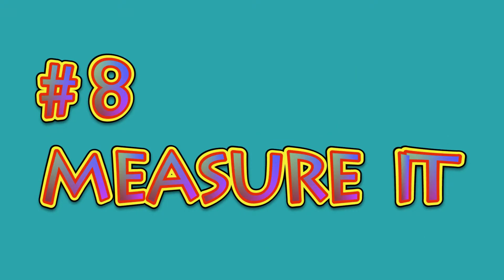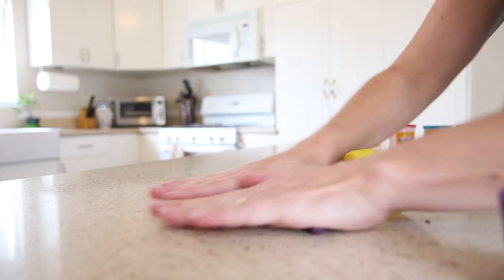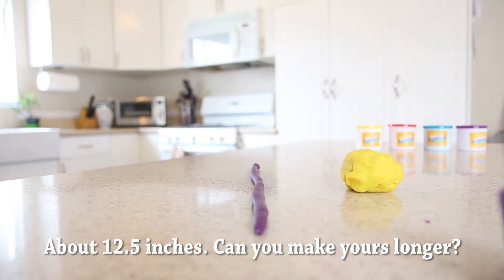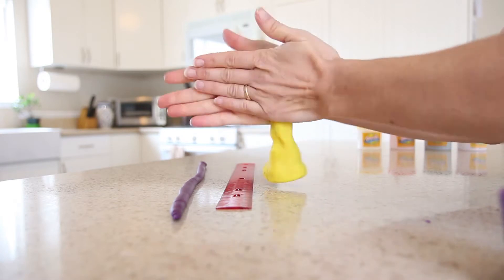Number eight: measure it. Using your ruler, how long can you extend one ounce of Play-Doh? How about seeing how tall you can get three ounces to stand?